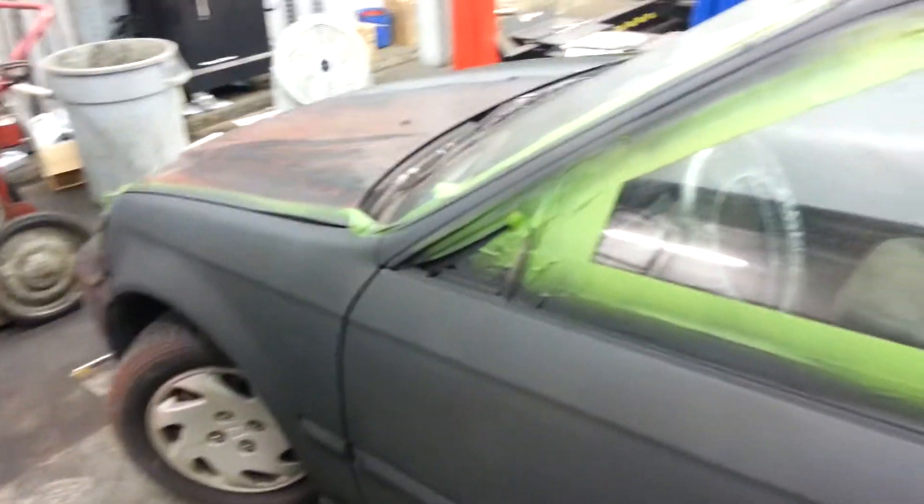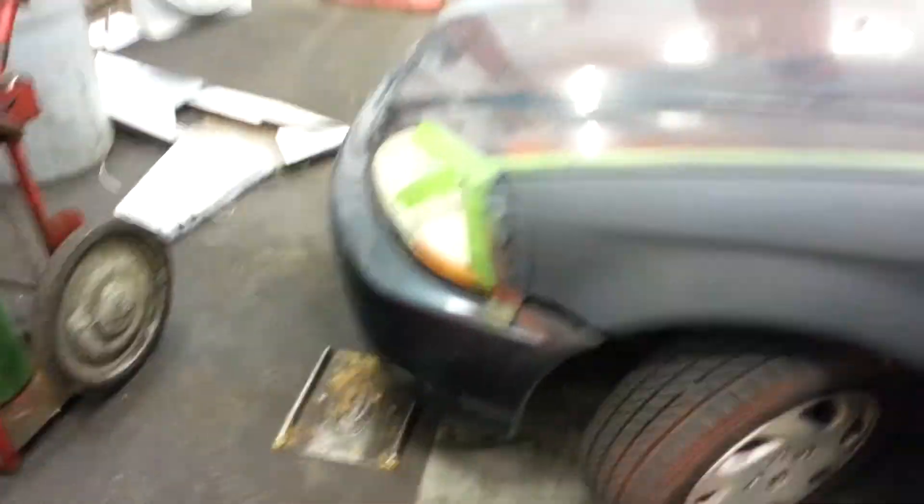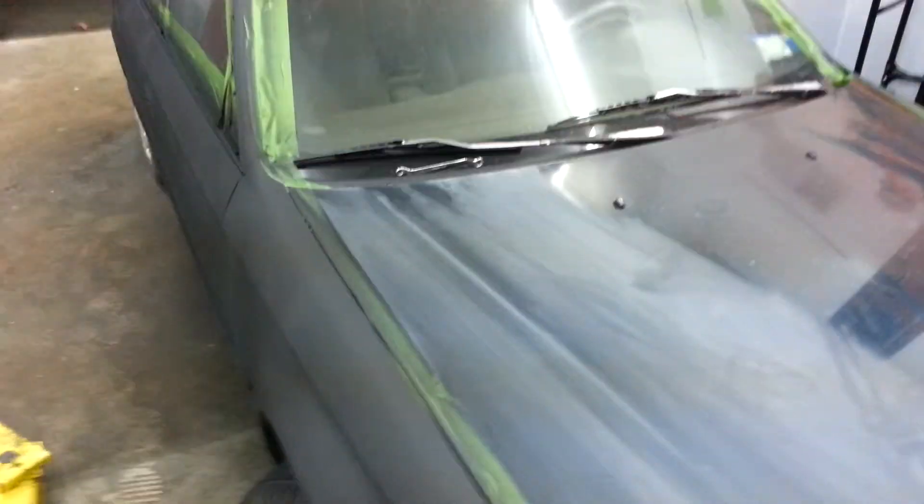It's getting there. Minimal budget — I can't say pennies, but he's doing it all himself whenever he can work on it. So far it's coming out pretty damn good, just a little touch-ups here and there.